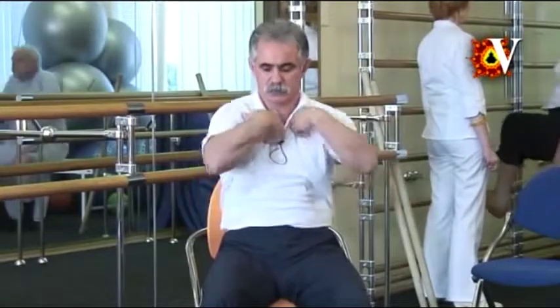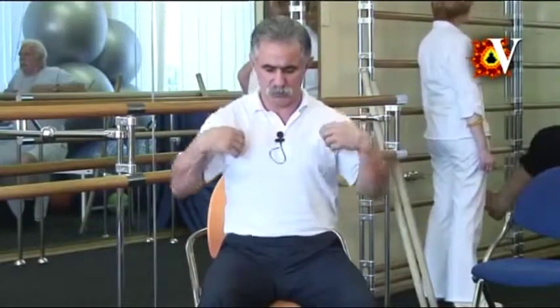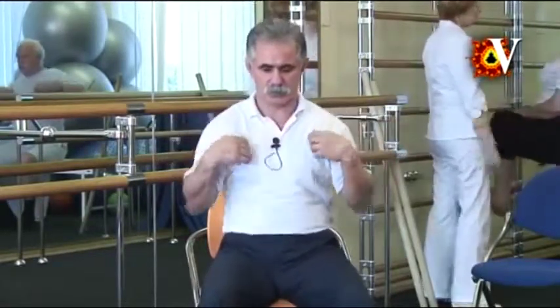If the movement is painful, start with minimum movement with lower elbows. No need to raise them high. Gradually explore your limits and eventually increase the range of motion. Change the direction. Relax the arms and shoulders at maximum.